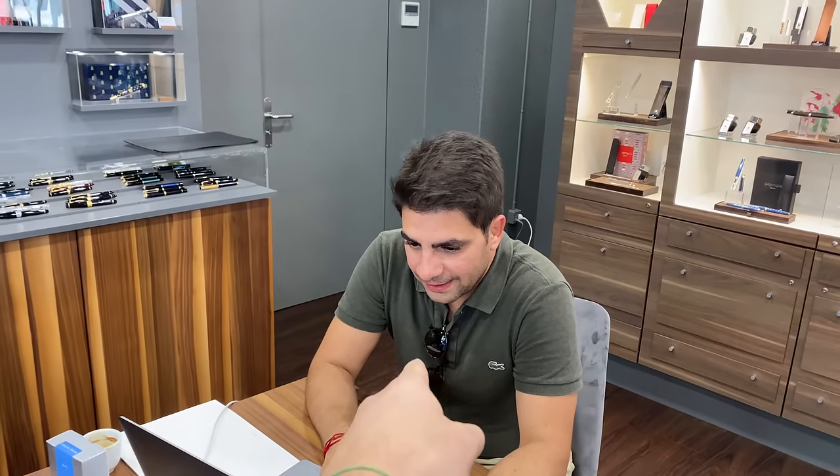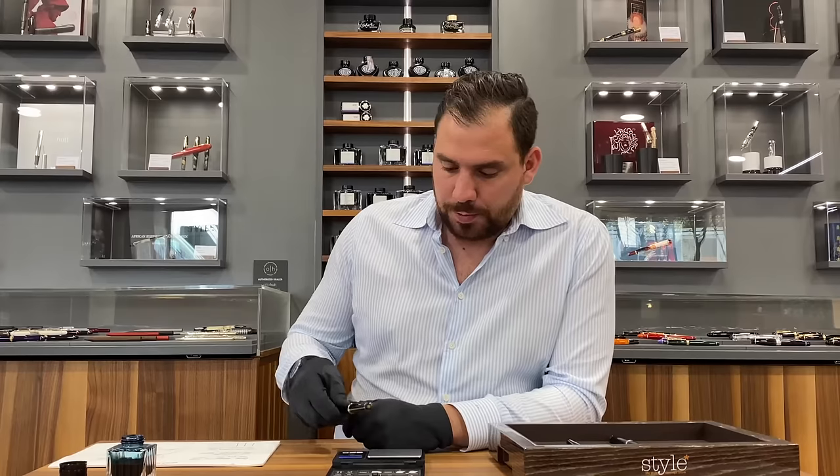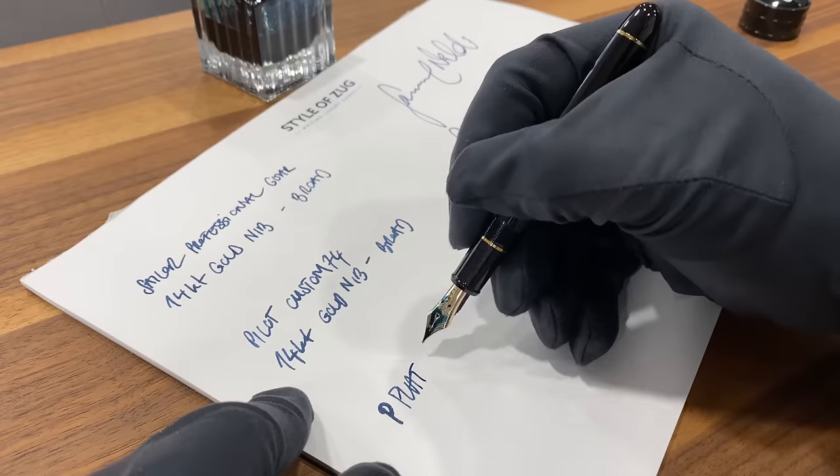Which pen would you use between a Sailor, a Pilot, and a Platinum? We're gonna have Amber, my cousin. Day 3 at the store — it looks like I'm living my life in here. Who knows? Is this maybe the biggest dilemma we're ever gonna have?